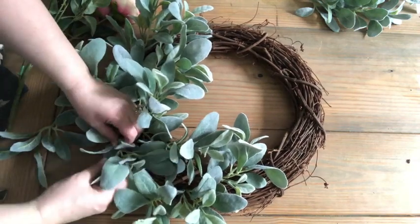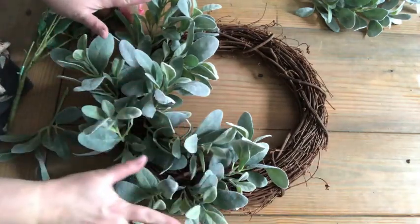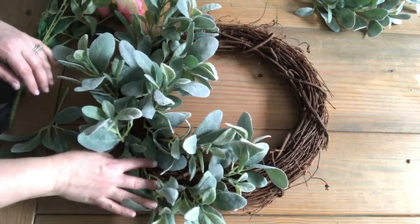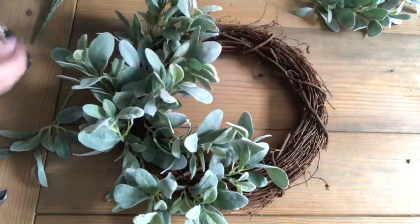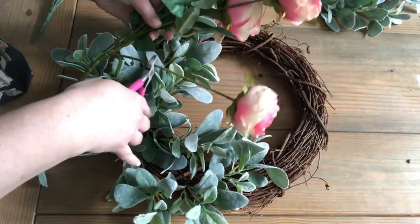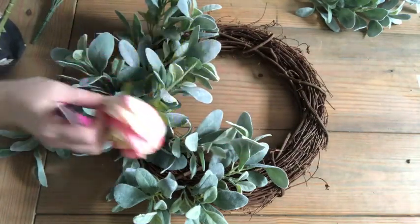We'll turn these so the back isn't showing, and we'll cover some with the peonies. We're not done yet, but we just kind of want to get it fairly full. Obviously there are some spots where the peonies will go. Then we'll take our peony bouquet from Michael's and cut these stems down — probably about a few inches, but not super long.